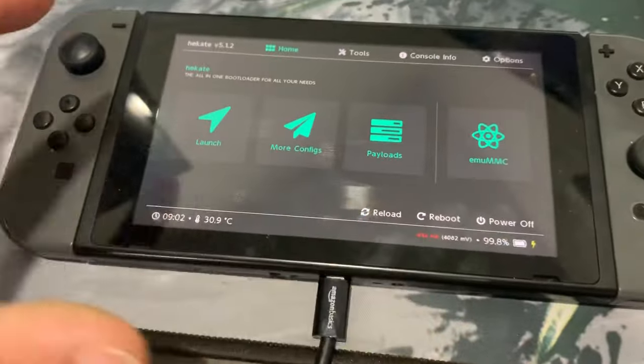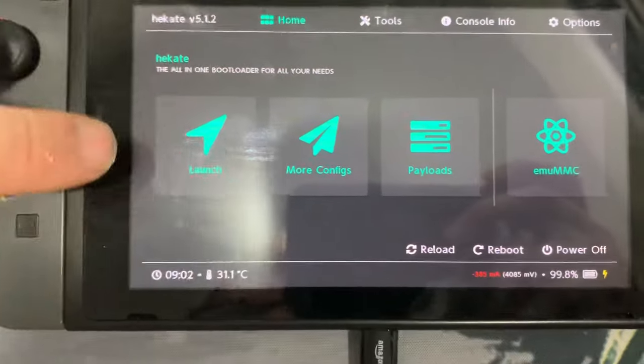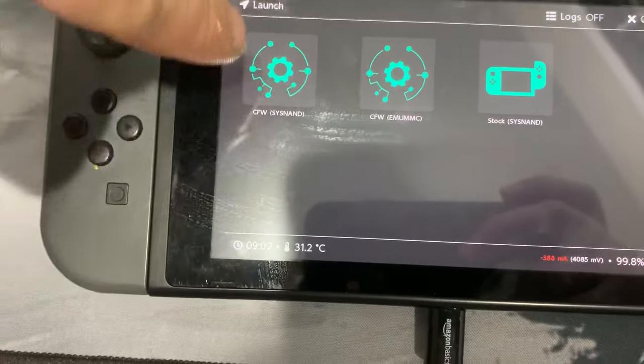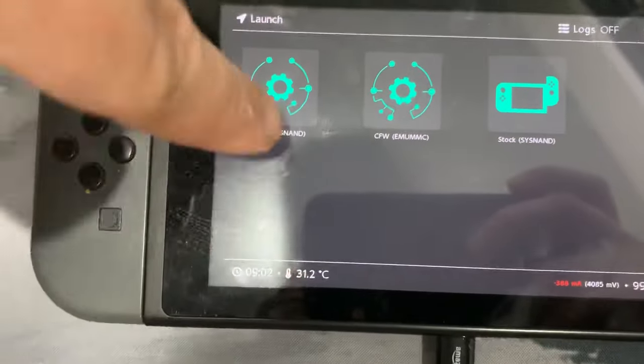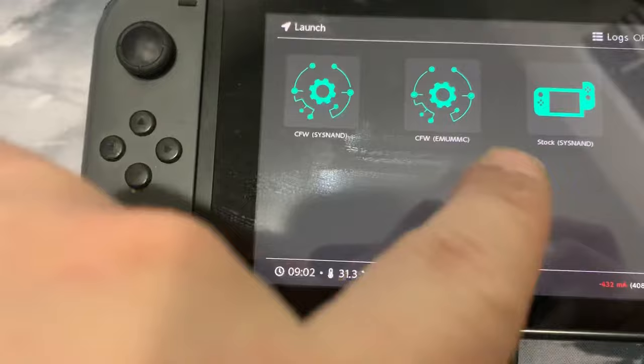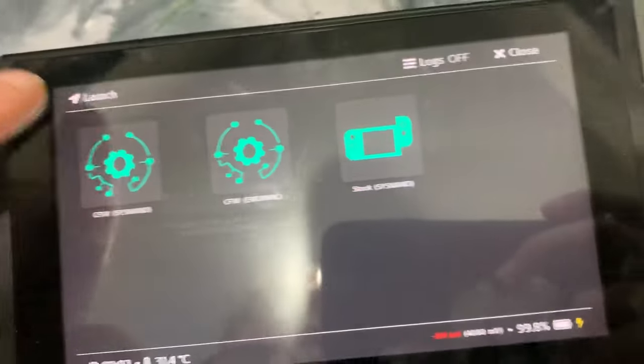Once you're in RCM mode your screen should look like this. All you gotta do is click over here, right in the center and just a little bit over here. As long as you're pressing over here on this side you should hit that. This is your custom firmware system — you gotta get yourself set up like that.